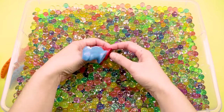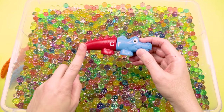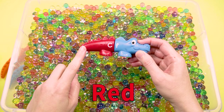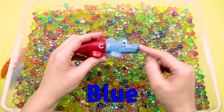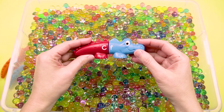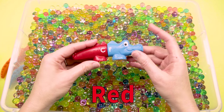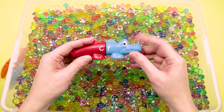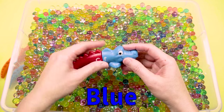Hey, this one has a blue head too. But look — he has a red tail and a blue head. So the alligator we need to find next needs to have a red head and a blue tail. Let's see if we can find him.